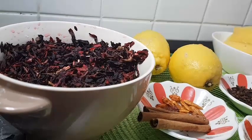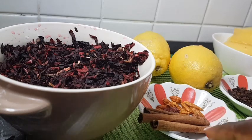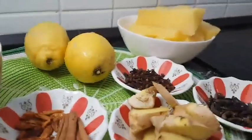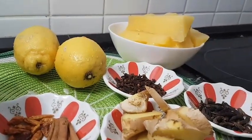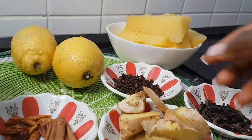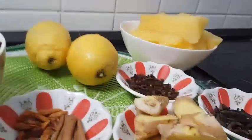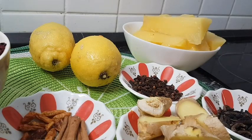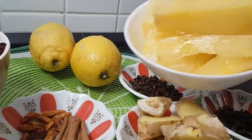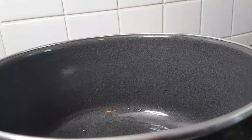I have three sticks of cinnamon, chili peppers — it's optional — I have ginger, I have my negro peppers, my cloves, two big lemons, and one medium-sized pineapple. They were in my freezer — frozen pineapple.